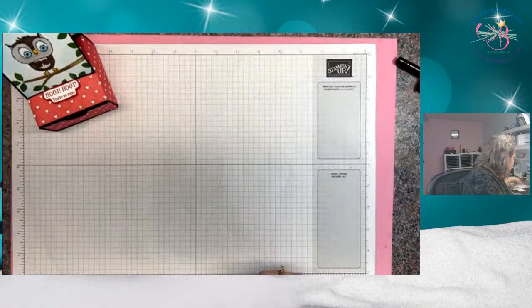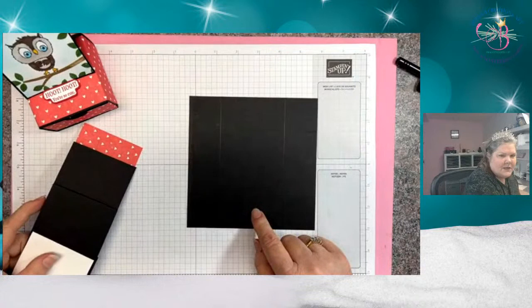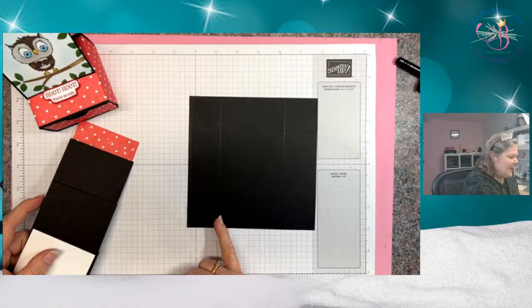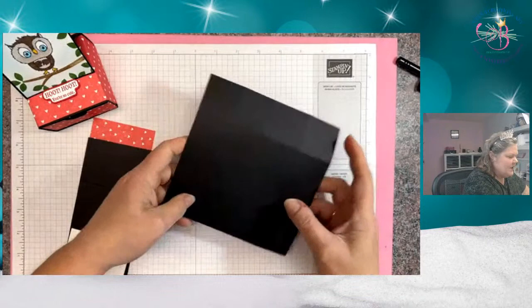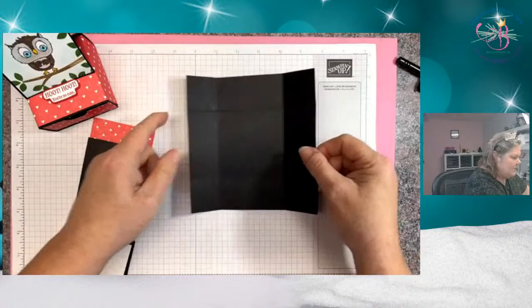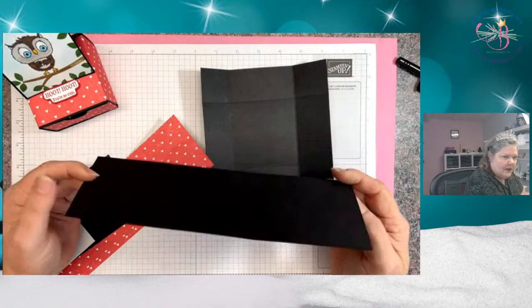We're going to get started with our little box pieces. For the drawer itself, I have a six by six, and I have scored it an inch and a half from all sides. I just stuck it in the scoring tool, scored it, then spun it, scored it, then spun it — it was just easier that way. So it's scored all the way around, and that's going to be the drawer that pulls out.